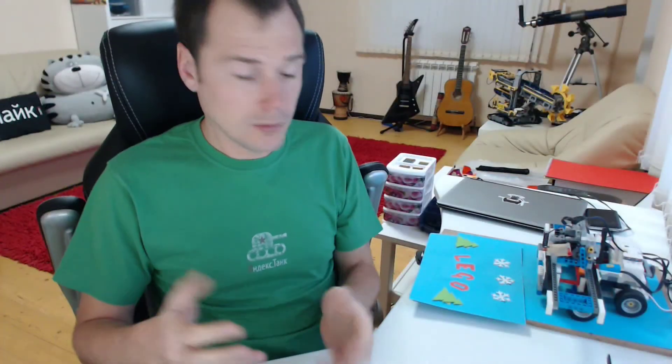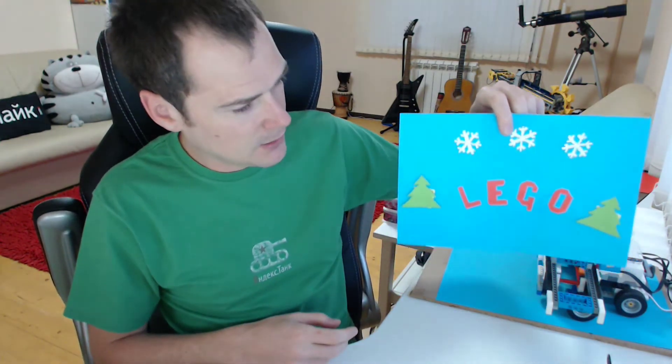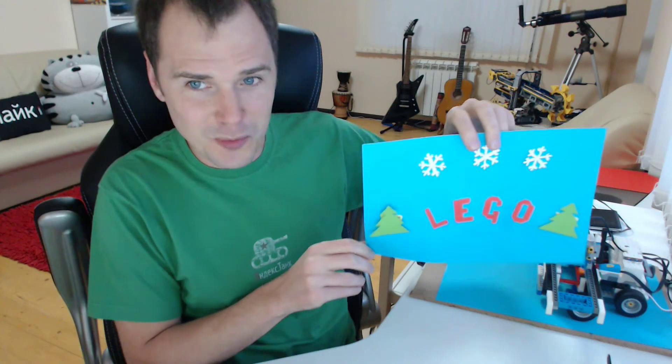So this is what I've got finally. Happy holiday season — it even pops out from the picture.